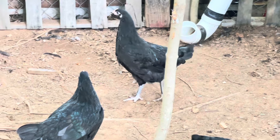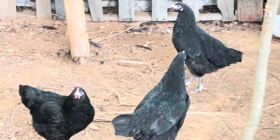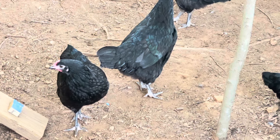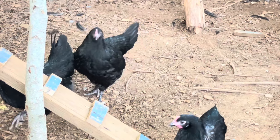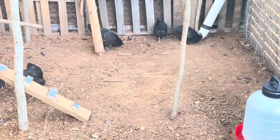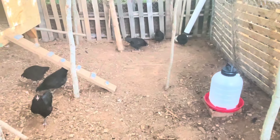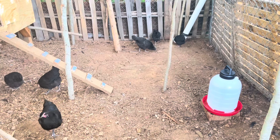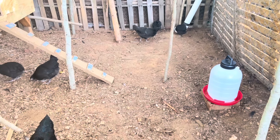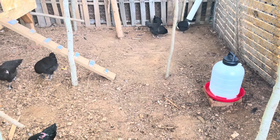The Australorp chicken's life expectancy is around 6 to 10 years. Because of their black feathers, the Australorp needs a lot of shade so as not to overheat and get heat stroke. They aren't flighty or noisy and will lay an abundance of eggs.